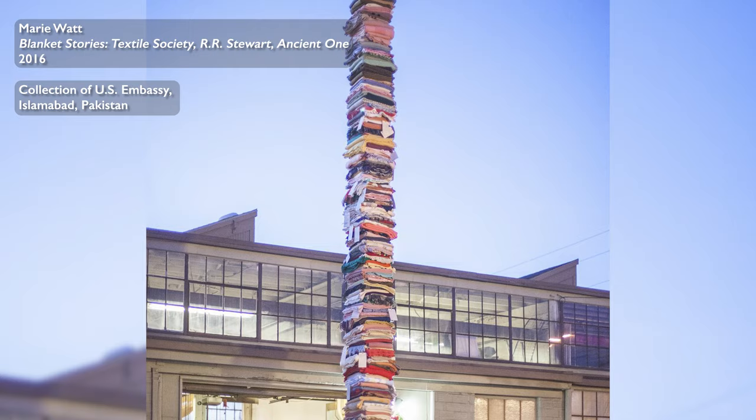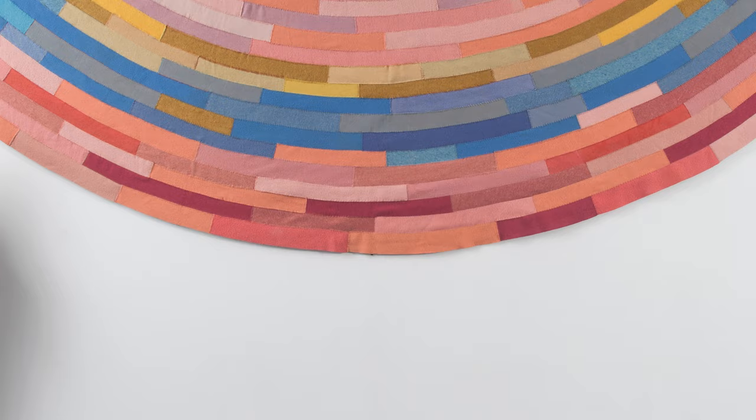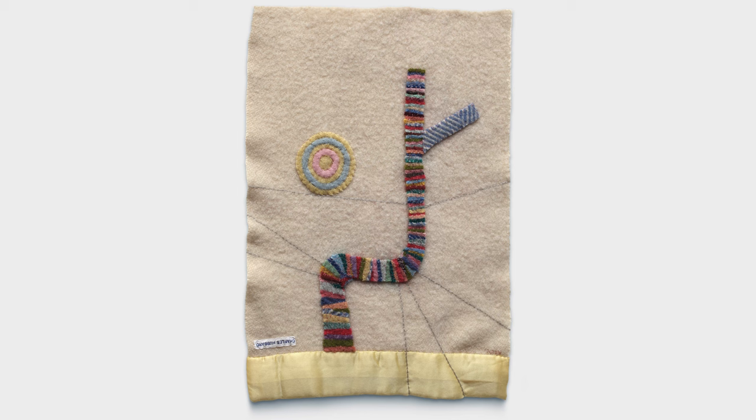I'm drawn to the fact that blankets are also imprinted with stories. They receive us as infants, and in many ways they accompany our departures. But we're always imprinting on them.